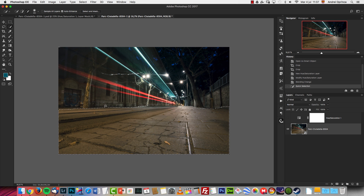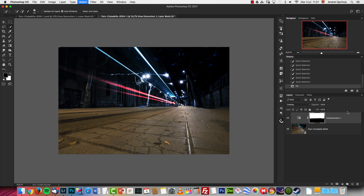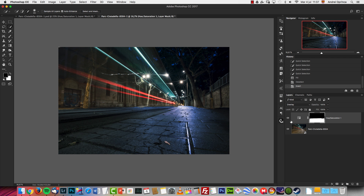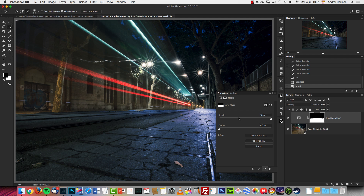With the Alt key I can remove the selection from areas I don't need — over there and over here as well. I want to have that selection, so I reactivate the Hue/Saturation, fill it with black, and then invert it. Now to smooth the edges, you can double-click on the layer mask and use the Feather option.